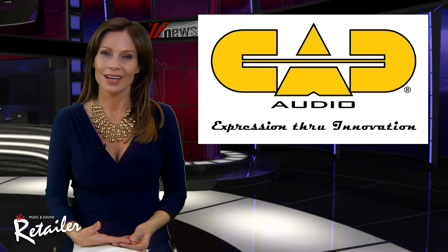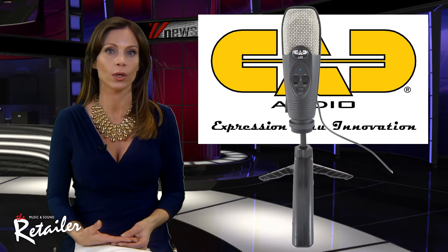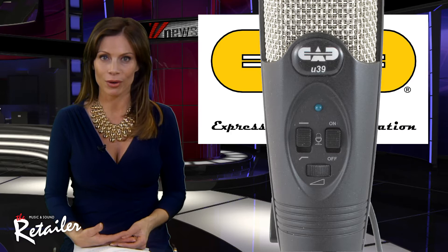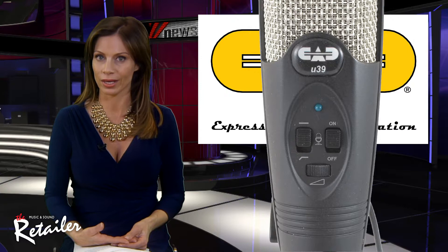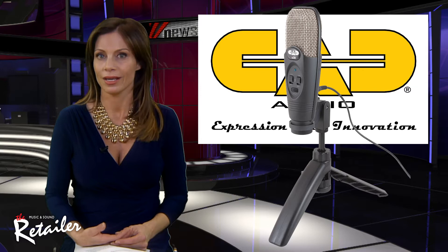Girls don't like a CAD, right? Well, we do if you're talking about CAD Audio. The company's new U39 professional USB condenser recording mic is equipped with TrackMix headphone monitoring. It offers rich and warmly detailed studio quality sound that users can record directly to their computer. The TrackMix headphone output ensures precision monitoring of all recordings. Its smooth extended frequency response is particularly effective for vocals and instruments. A unidirectional mic pattern minimizes background noise and isolates the main sound source. It's rugged with an all-metal construction. I love it.